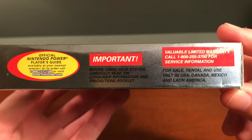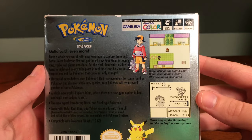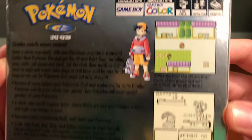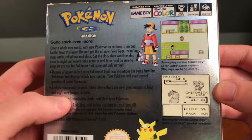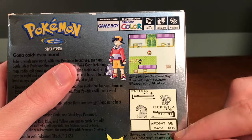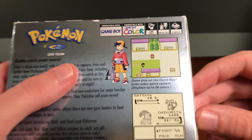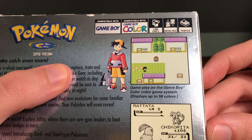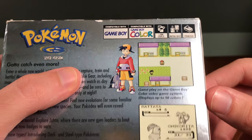The insert contains some warranty information. On the back you can see some artwork for the trainer and Pikachu, along with information discussing the new generation. It also mentions Game Boy Color and Game Boy compatibility — you can play with up to 56 colors on Game Boy Color, and it also works with the Super Game Boy for the Super Nintendo.